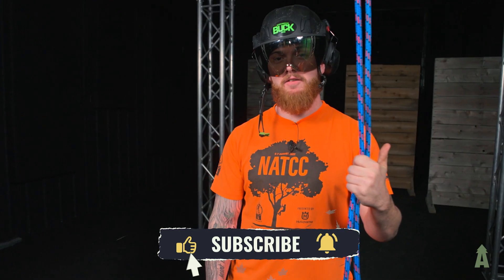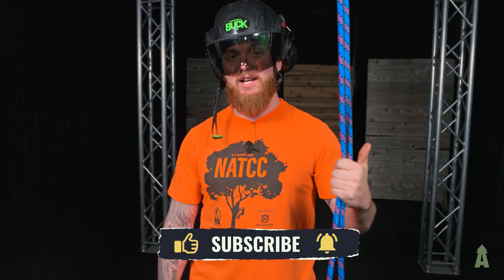Hopefully these tips will prevent a few headaches in the future. Like and subscribe, and as always, climb safe.